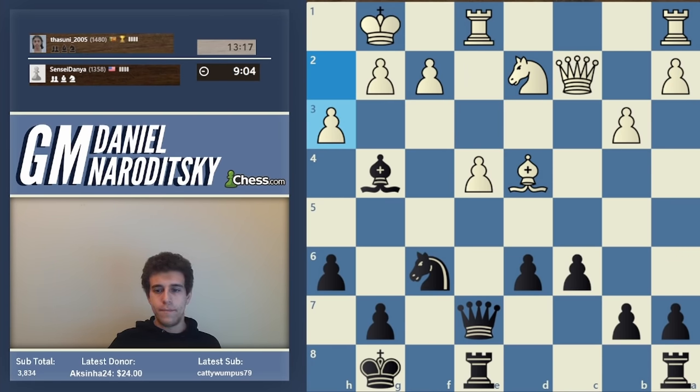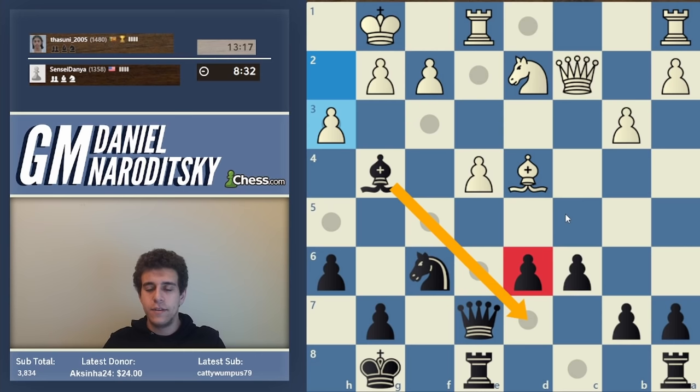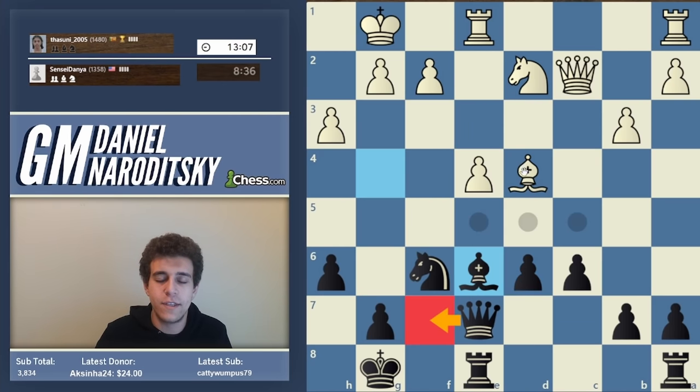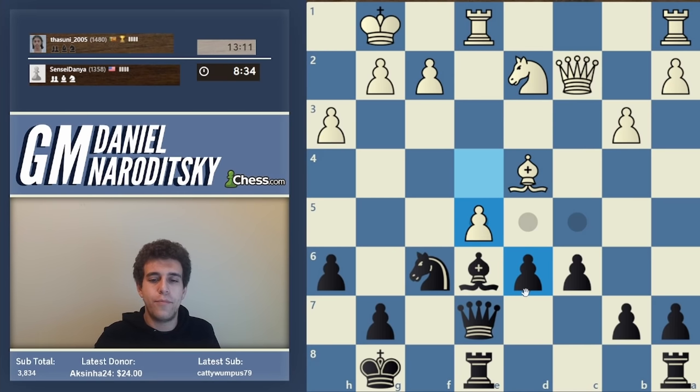White plays h3. Where should we move the bishop? Bishop h5 is one possibility, but it's safer to keep pieces closer to the center, controlling more important squares. The knight wants to go to c4. Bishop d7 looks awkward - it makes it harder to defend d6 and invalidates rook d8. Bishop e6 is the most natural: it cuts into the pin, making it less urgent for us to move the queen aside. It also blocks the battery, though that's not the most important point.